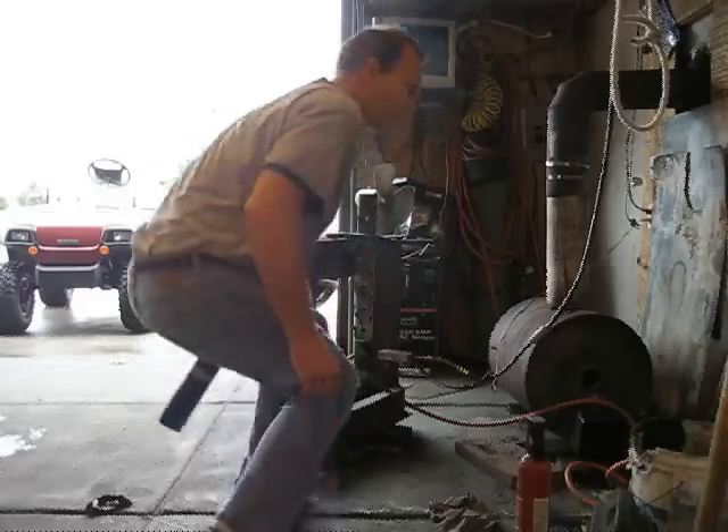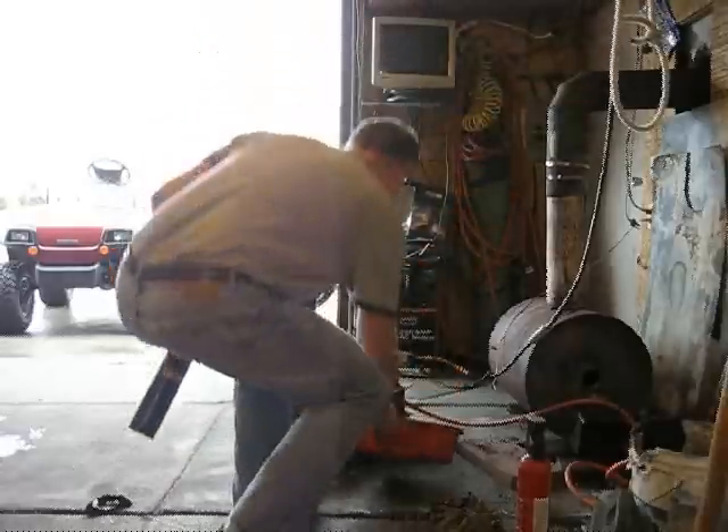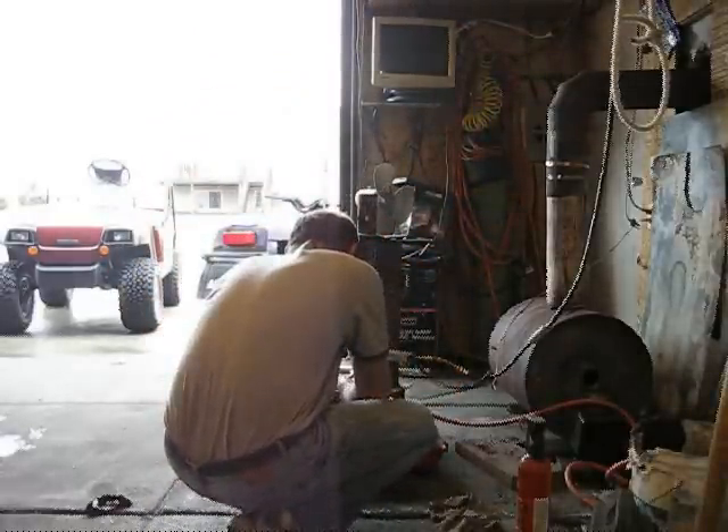A lot of drippage. I should get a pan for that. Let's try that again and see if it does any better.